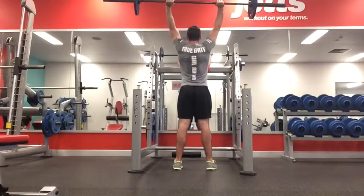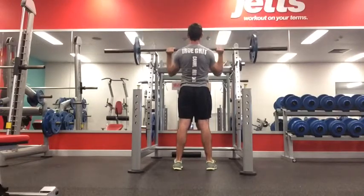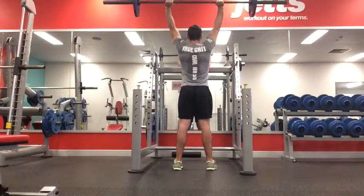Again, making sure I'm not arching my back, making sure the weight is directly overhead, and my core is tight throughout the movement.